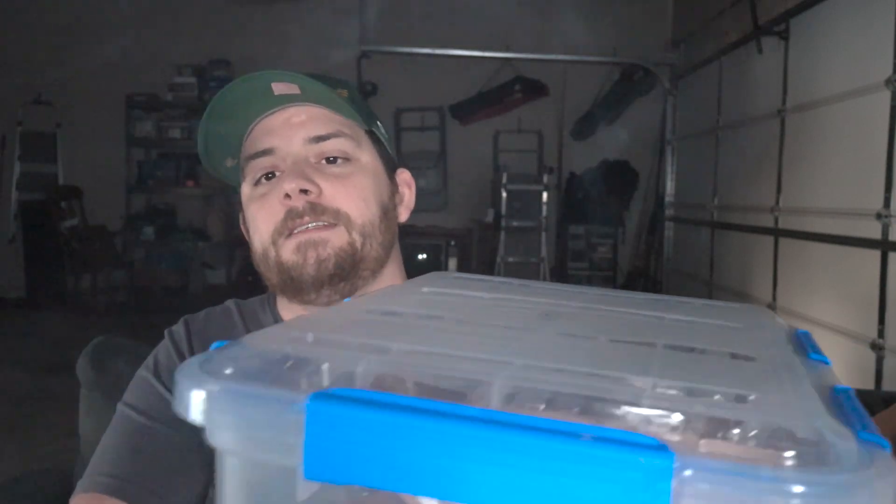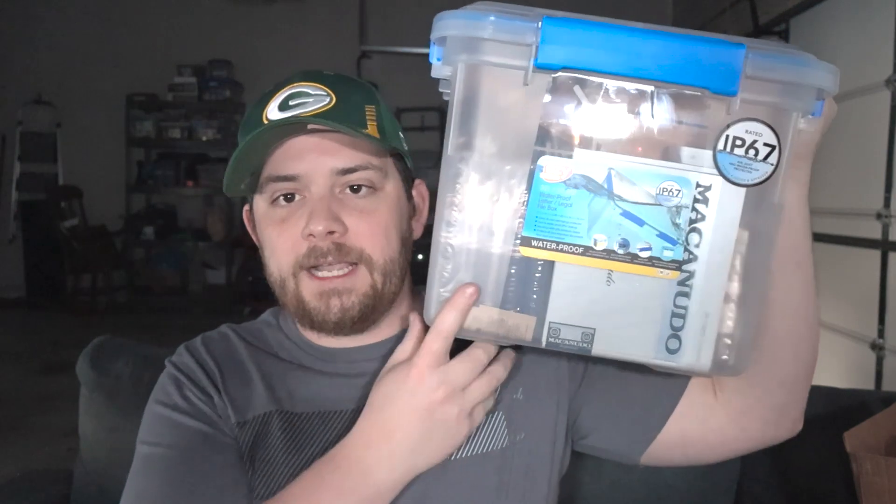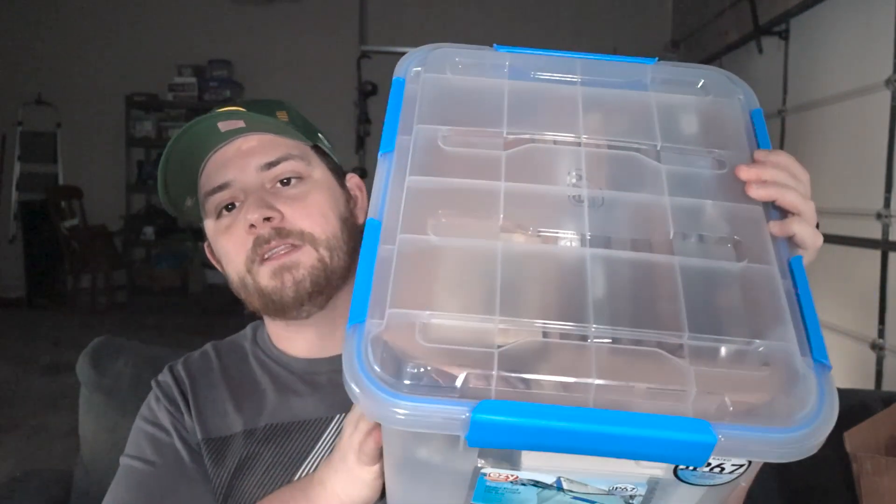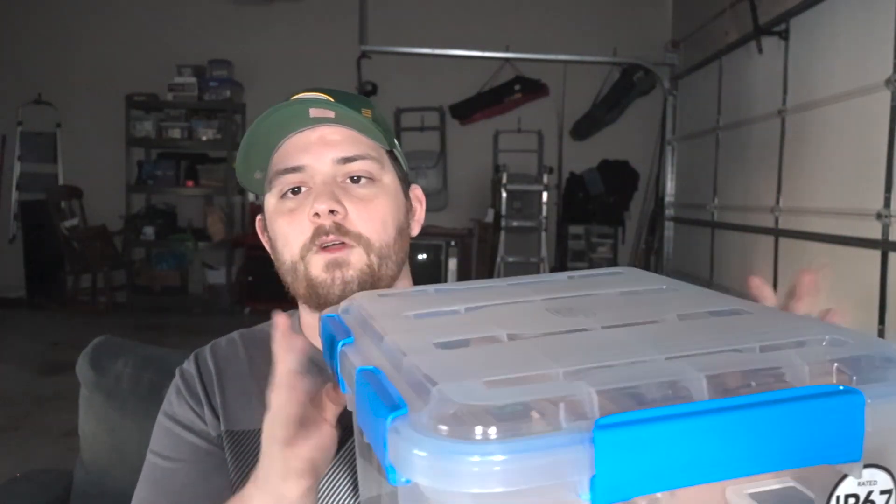However, go to your closest Target store — most of you have a Target store — and go to their plastic storage section. There you will find something similar to this. This is a waterproof storage container. It has the exact same blue seal around the top, but this one has six different latches: four on each side, two on the ends. Overall, I think it has a better seal. And this thing is incredibly durable.